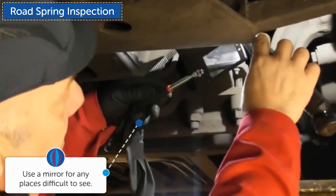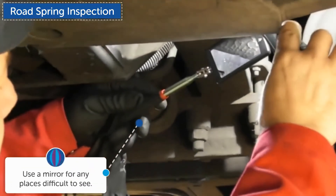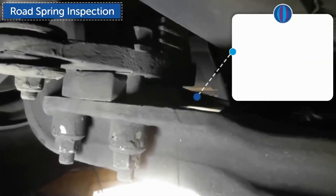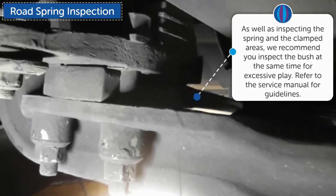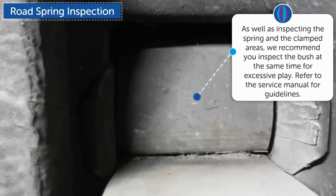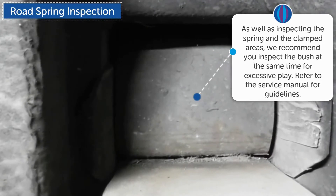Use a mirror for any places difficult to see. As well as inspecting the spring and the clamped areas, we recommend you inspect the bush at the same time for excessive play. Refer to the service manual for guidelines.